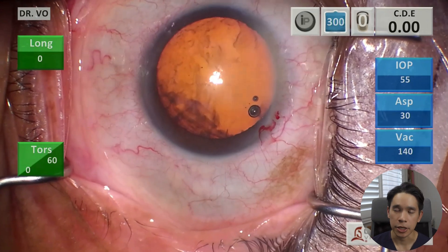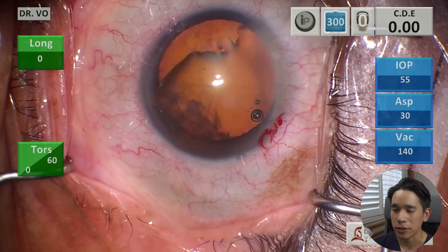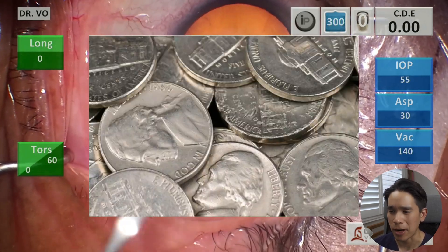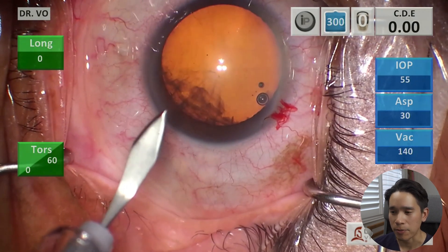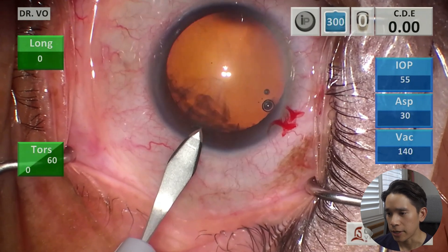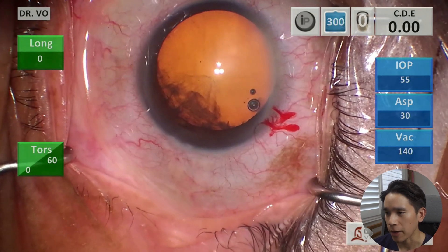The main incision during cataract surgery is actually only about two and a half millimeters in width, so it's still a very, very thin incision. If you think about how a nickel is only about two millimeters in thickness, this is only about 25% thicker than that. So here is the primary incision, and this is for my dominant hand, which is my left hand.